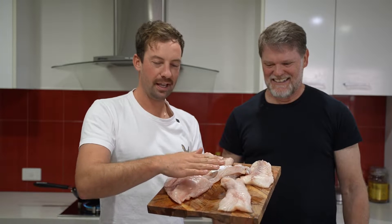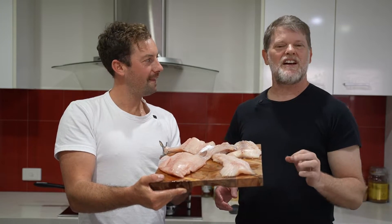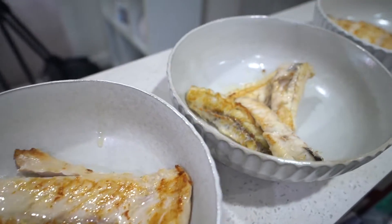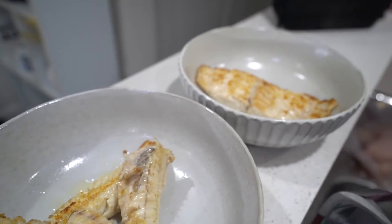We've got our blue eye, our gemfish, and our flathead. Which one do you think is going to taste the best? Let us know down below. I'm going to put some money on the gemfish being a favourite, but this is a tough one. Comment down below which one you think we're going to enjoy the most - it's just very controversial what people think about gemfish in comparison to blue eye, that seems to be what it goes head to head with.